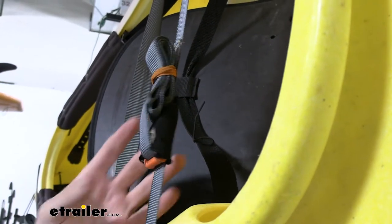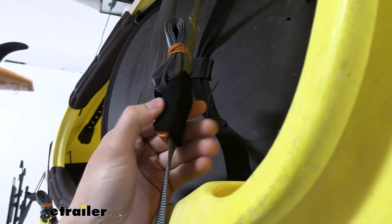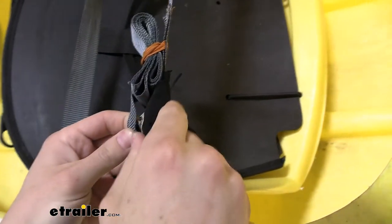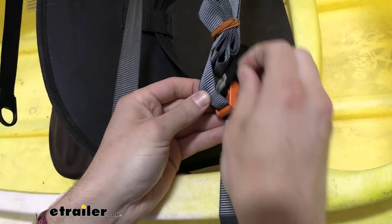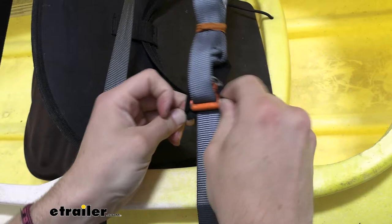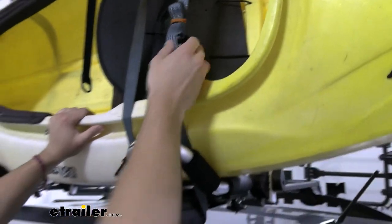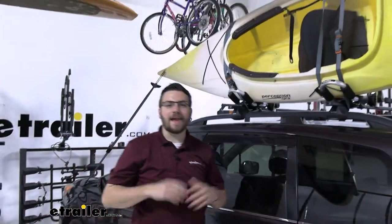It is nice and secure, and it is just attached to that strap as you can see. This cam buckle system works great for tightening down and making sure we are getting a lot of pressure on our kayak to keep it secure to our carrier. It also comes with this nice vinyl covering on our cam buckle — when this is making contact with our kayak it won't cause any damage, and it keeps weather elements out of the cam buckle, which can really lengthen its lifespan.